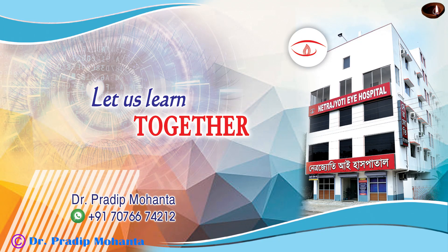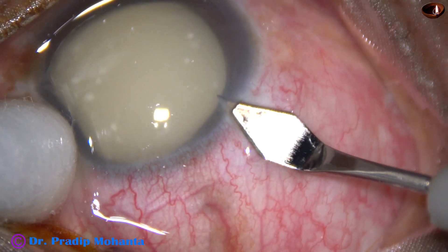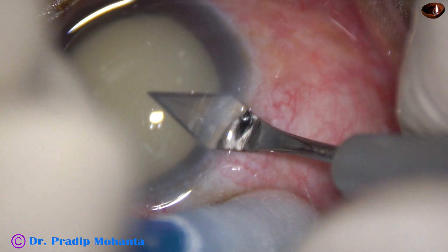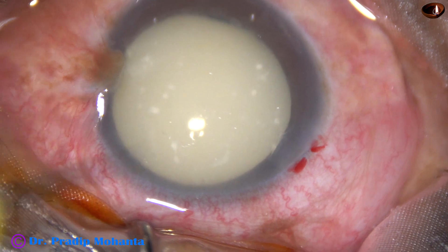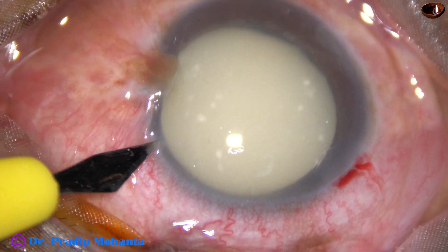Friends, let us see management of a hypermature morgagnon cataract. This patient came with very high intralenticular pressure — between 60 and 70 mmHg. With medications, the pressure came down to 34 mmHg, and then I have taken up this case for surgery. Let us observe this surgery. The zonule is very weak in this case.